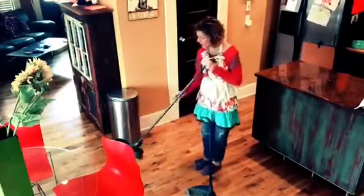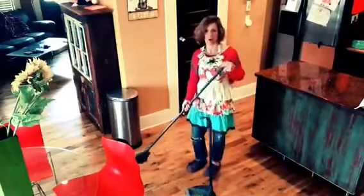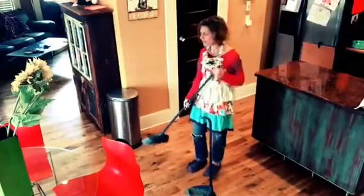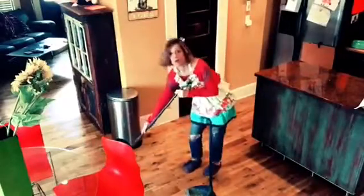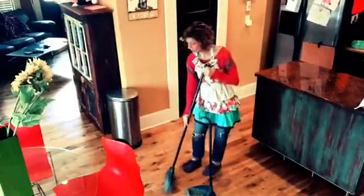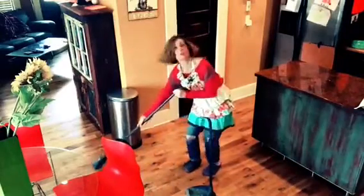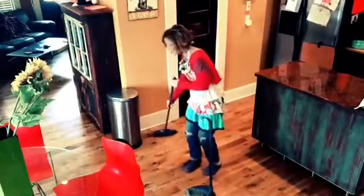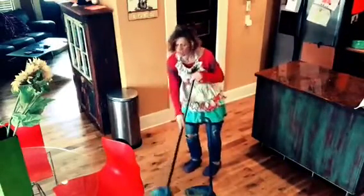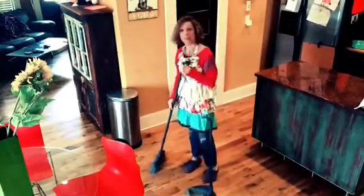All you're gonna do is take your broom and grab it almost like a putt-putt club or golf club — sort of, not really. And then just sweep. You're just gonna sweep up all the dirt, wherever you might have spilled something. Instead of walking over it and kicking it out of the way, just sweep it up.